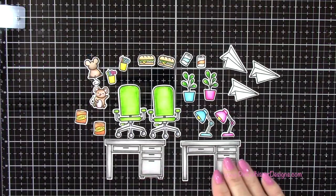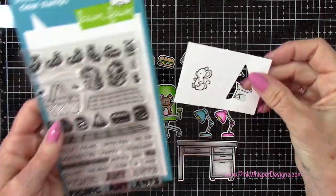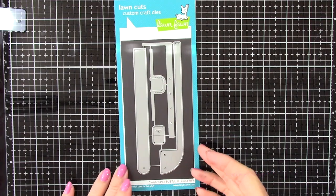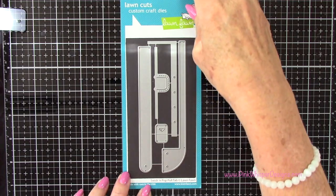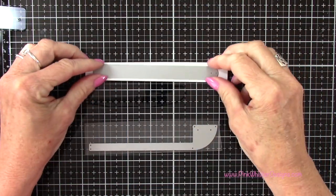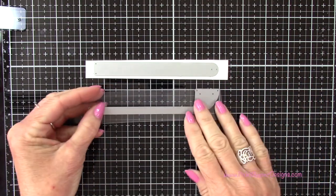Now that I have all of those pieces die cut — I did die cut four of those little paper airplanes in the end — I'm switching out that little mouse for the one that's turned sideways, as I mentioned before. So now let's work on the swish and pop mechanism. These are the dies that will create that mechanism. This first piece I'm going to die cut out of the Strathmore Bristol Smooth cardstock, and this second piece I'll cut out of the acetate. I've gone ahead and run those through my die cutting machine.